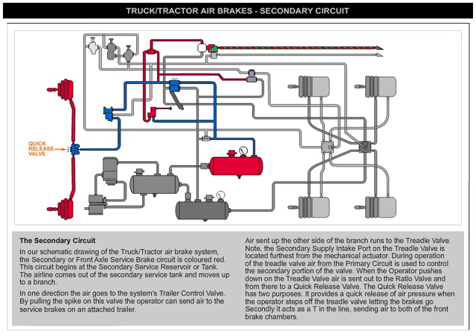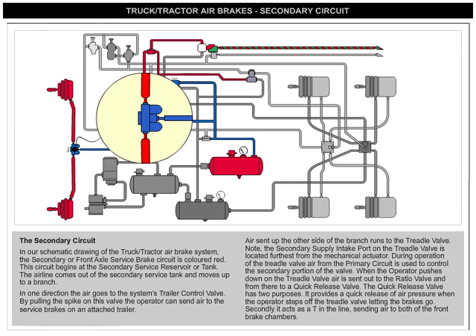The quick-release valve has two purposes. It provides a quick release of air pressure when the operator lets the brakes off. Secondly, it acts as a T in the line, sending air to both of the front brake chambers.